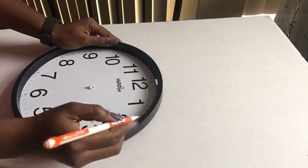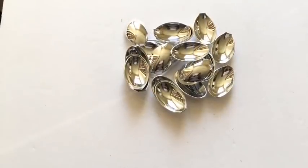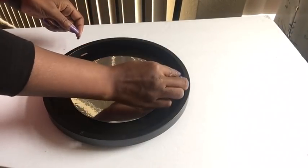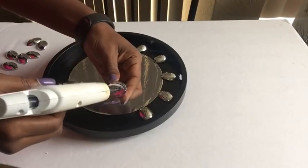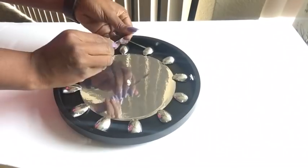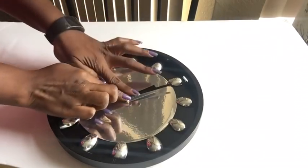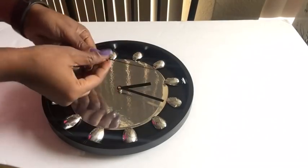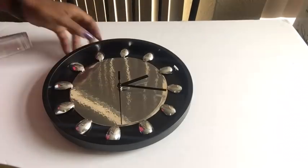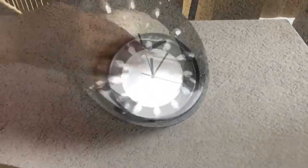I'm going to be marking out the hours for better accuracy. I separated the parts of the spoons that I'll be needing, and these parts are what I'm going to be using to serve as my hour indication for the clock.